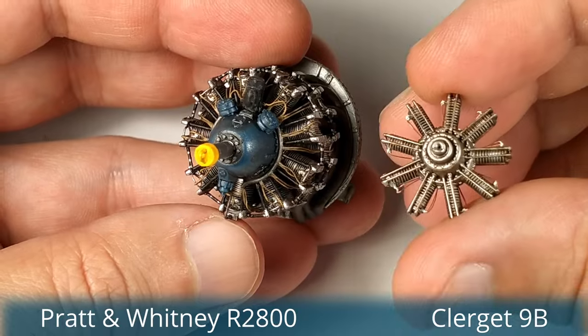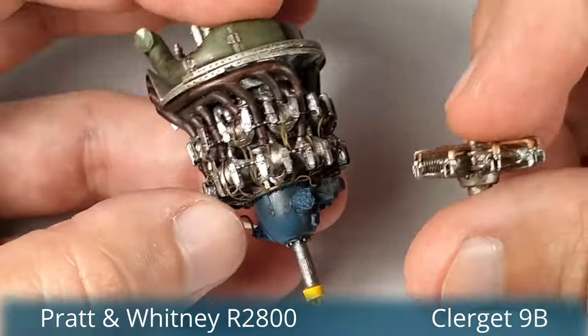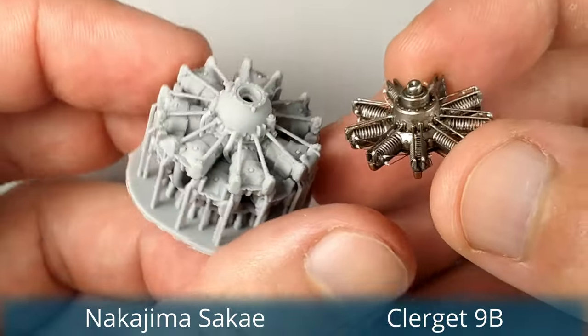Here we can see how tiny these rotary engines are compared with a World War II engine. This is a Pratt & Whitney Double Wasp that I built a while ago, and the other one is a Japanese Sakae engine for my future Zero project.